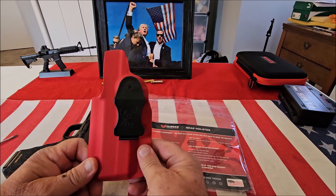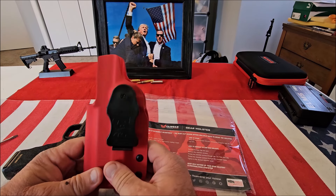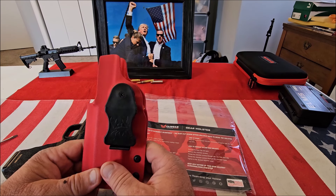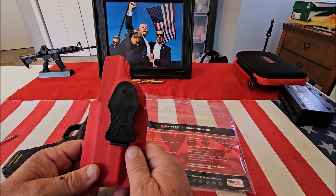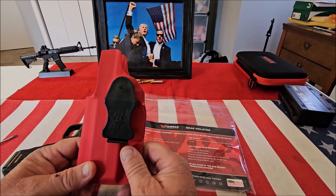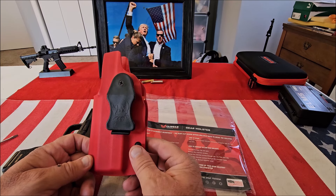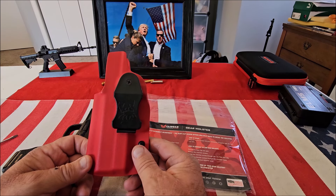It's just a really good quality Kydex holster. If you're looking for an inside-the-waistband Kydex holster, check out Clinger Holsters at ClingerHolsters.com — they've got tons of other cool stuff I think you'll really enjoy. Thanks for watching.